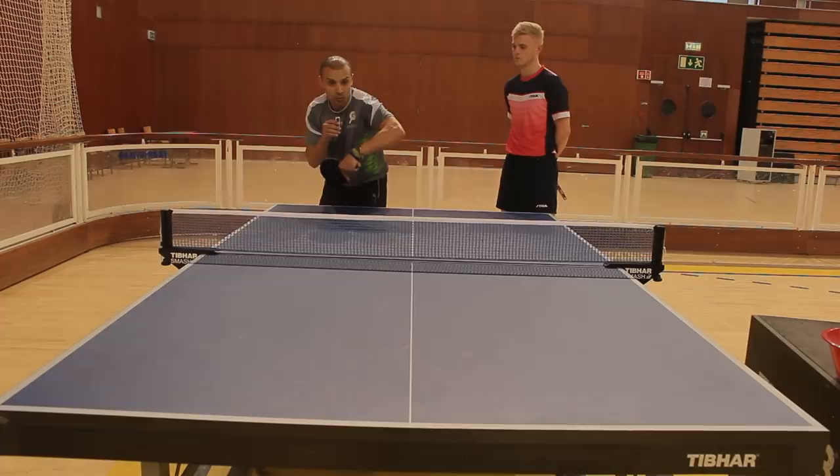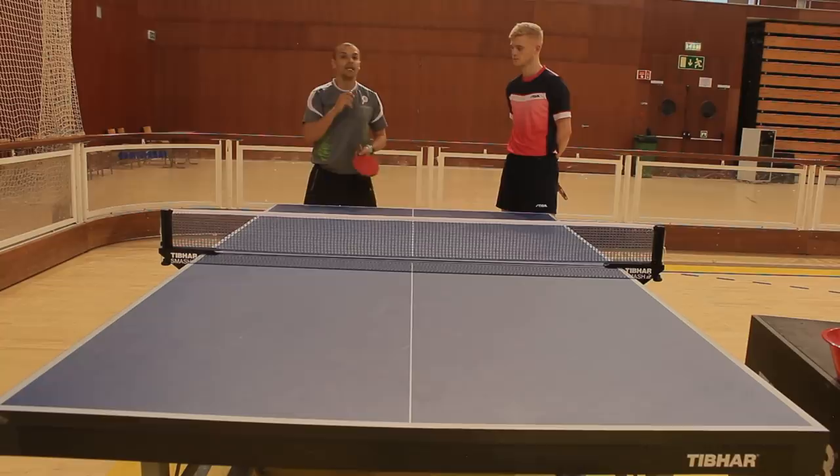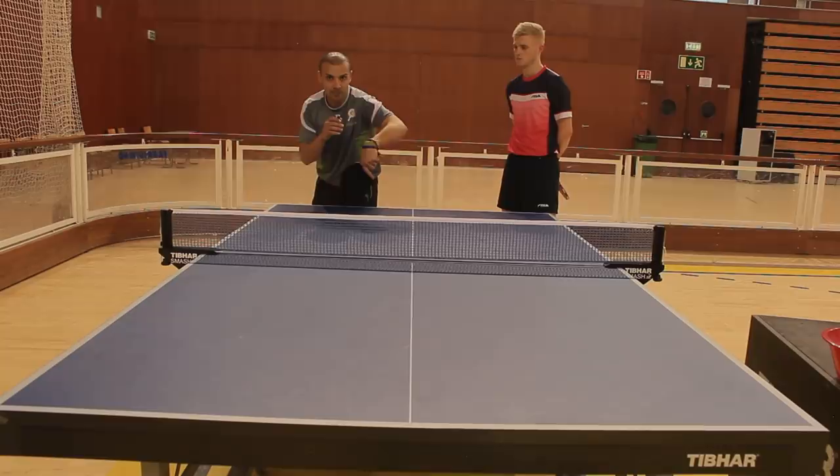Tip number three is just about the wrist movement and little adjustments. It's not a massive arm movement — this is more for producing a lot of side spin. You want to just use snapping the wrist, and hopefully that will help you.